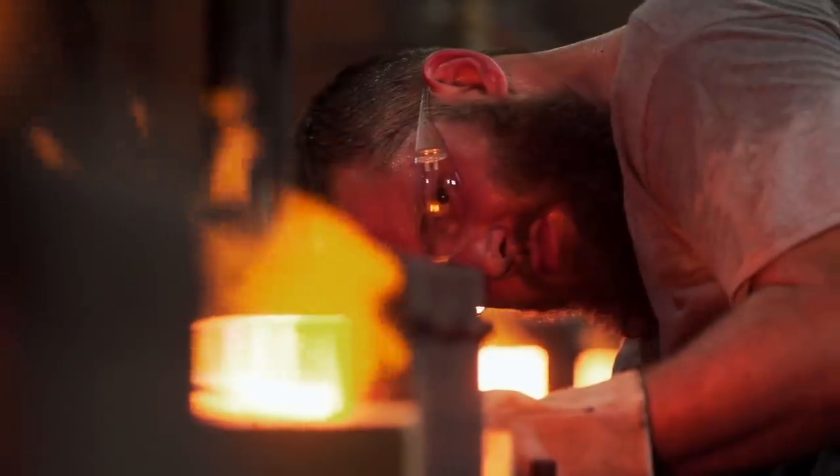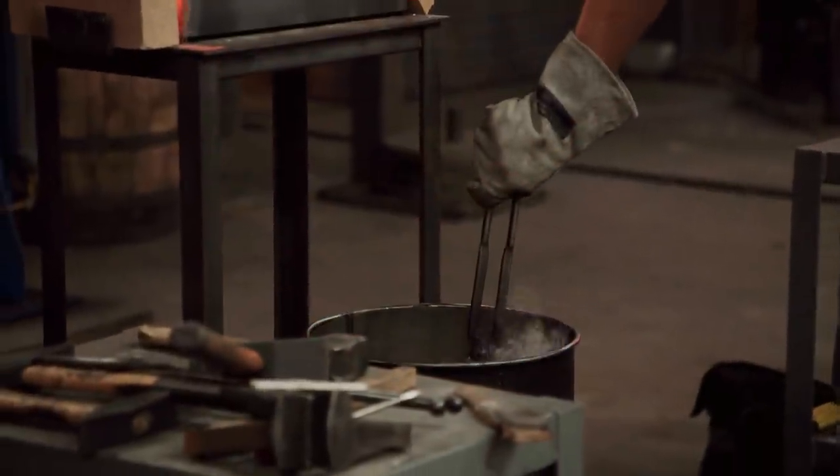I'm definitely having second thoughts about my course of action. Daniel's got a clear lead — he's way ahead of everybody else. I'm at the point now where I can go ahead and harden the blade.